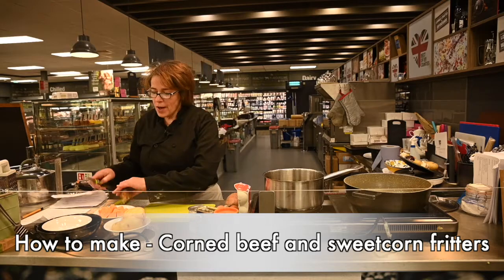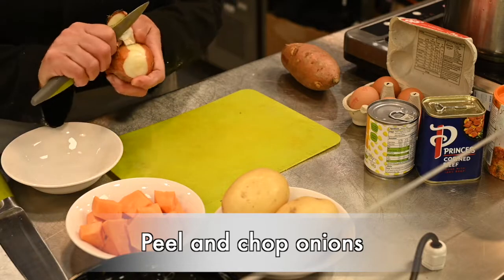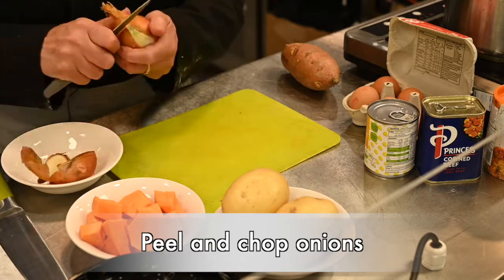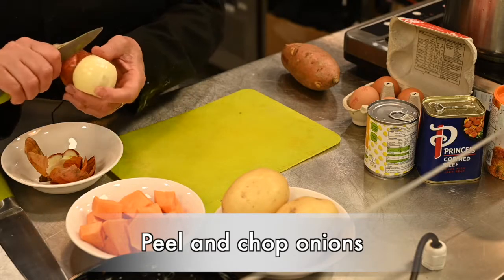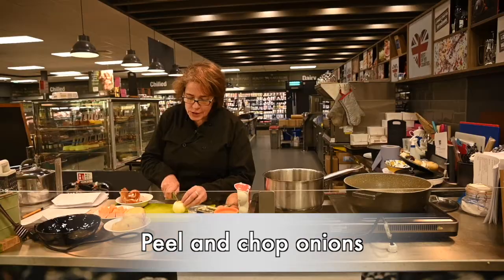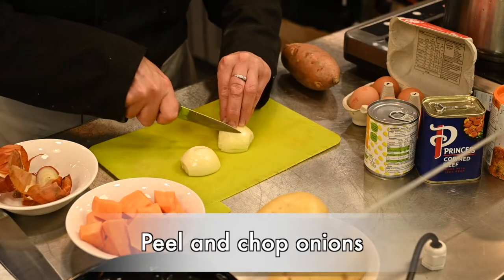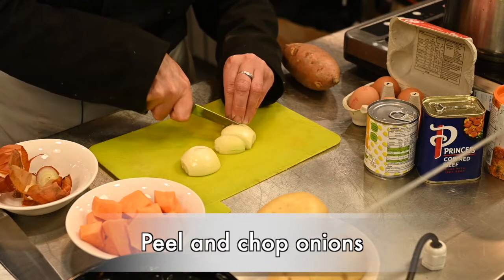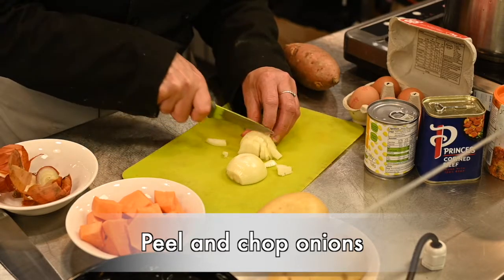So what we need to do first is to prepare the onions. Just take off the top and the bottom and then cut in half, put the flat side down on the work surface and just cut through, turn around so it's nice and small.